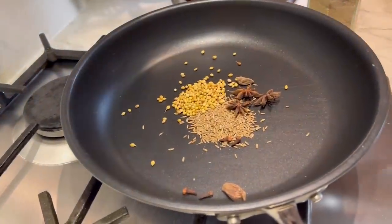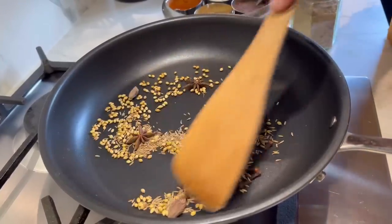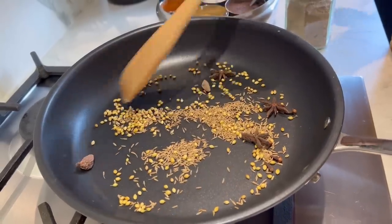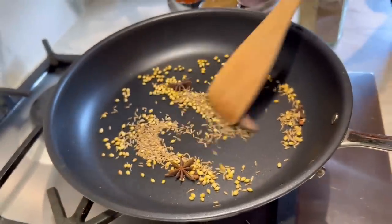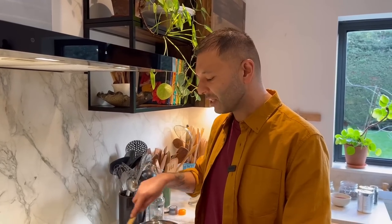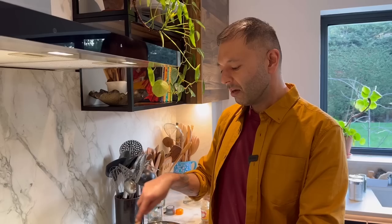It's that anise-y flavour that's really signature to this dish. So I'm just going to toast those — what you're doing is releasing the aromas. One or two minutes, don't let them burn, keep moving them around, and you'll get the most flavour out of them. One question people are going to ask is: what if I can't find black cardamom? You can leave it out, but you can use something like caraway seeds, or even nigella seeds — that has a similar earthy, slightly smoky bitterness. Or you can leave it out and maybe use a smoked salt.